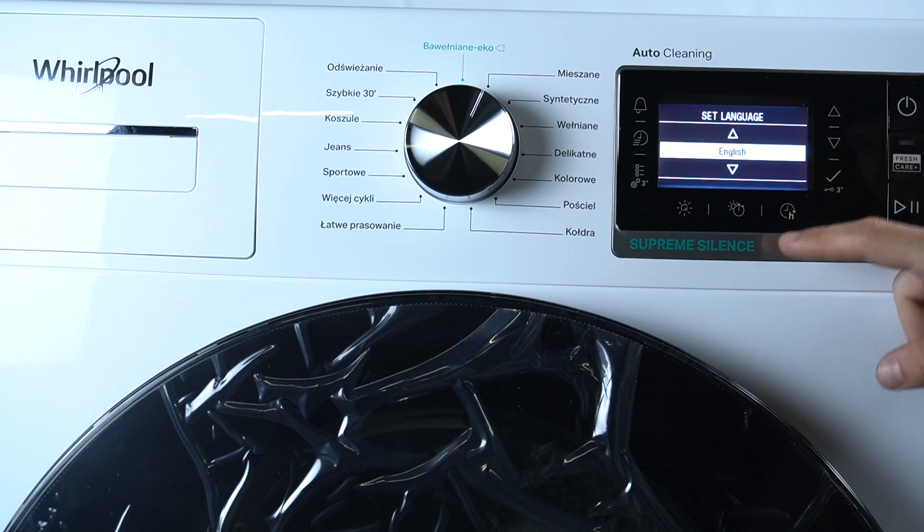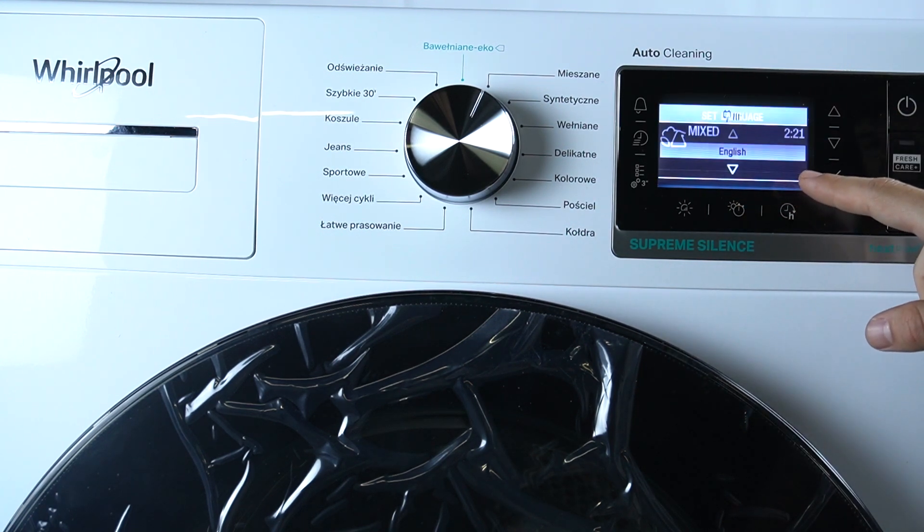The Factory reset has been completed. Now we can set the language again and start over.